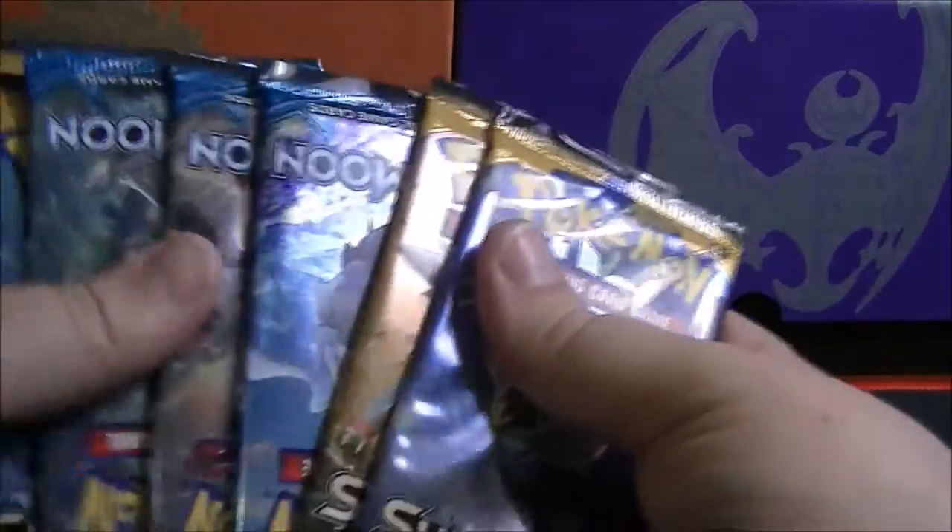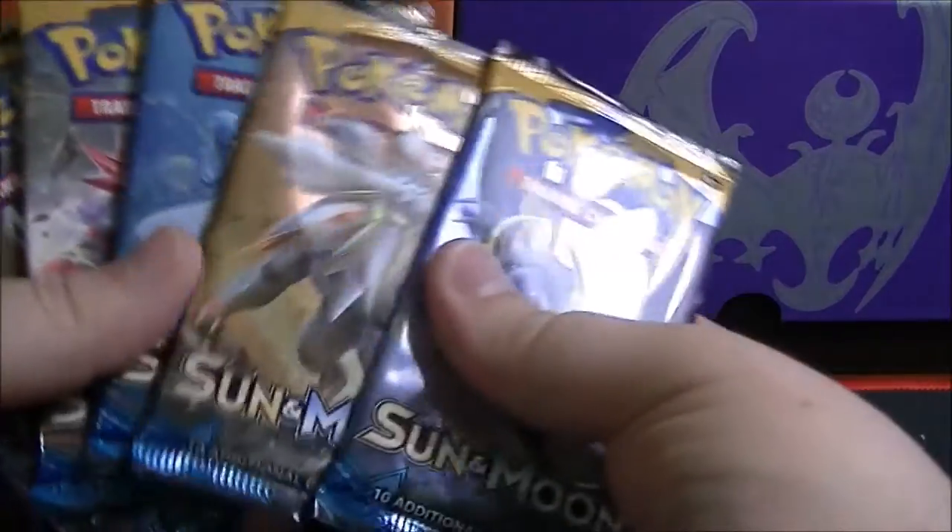Let's get these all going the right way and see what cards we have out of these eight packs.